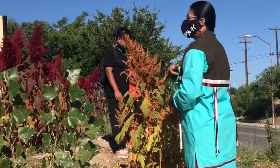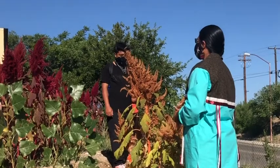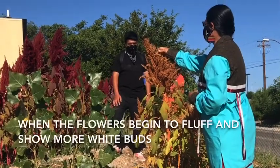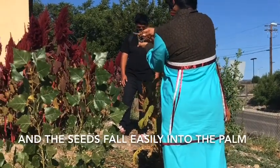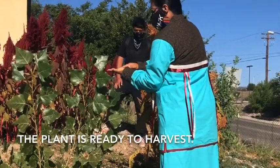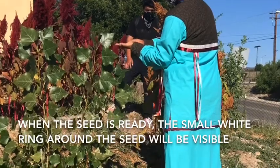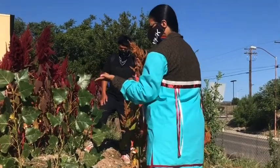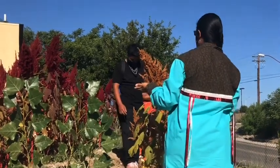When it's big, the way you can tell it's ready: the flowers start to get a little bit white, the birds start to come and eat it, and when you bend it over, the seeds fall into your hand really easily. When you look at the seeds, they have a little white ring — it looks like an eye — and that's another way you can tell the seeds are ready. The whole plant is edible, but the seed is the gold right here.